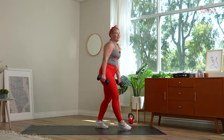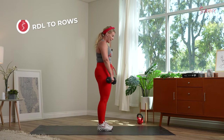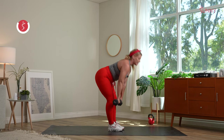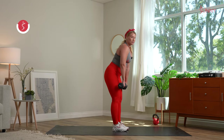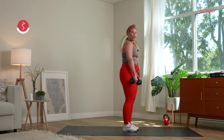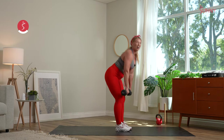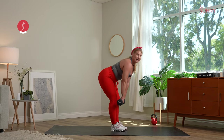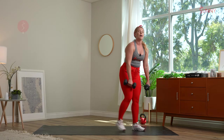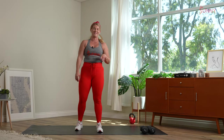Pop it up, grab those dumbbells. Push those glutes back — inhale, exhale, drive. Drive it low, nice flat back, row to those hips. This is a strength movement — take your time, no need to rush. Don't worry about the 30 seconds on strength; you can worry about that on cardio. Last five seconds — we get a 30 second recovery in three, two, and rest.